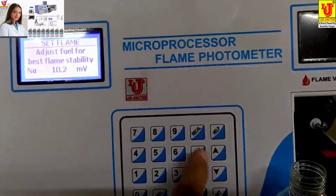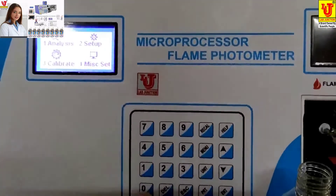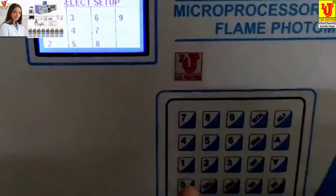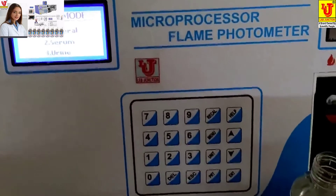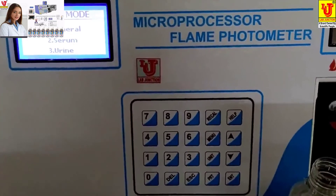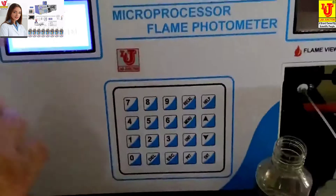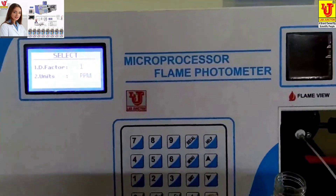Go to the main menu, then go to Setup — key 2. There are 10 setups; I am selecting setup 10. There are 3 modes: general, serum, and urine. Serum and urine are for pathology labs; general is for ppm water testing. Enter the dilution factor — it takes 1. The unit is ppm. Go to proceed.